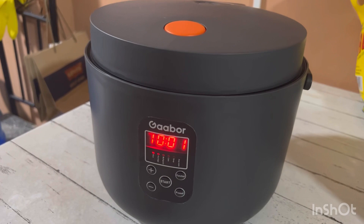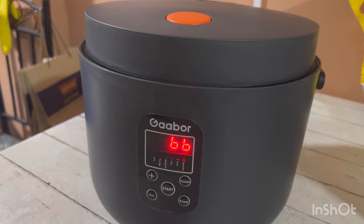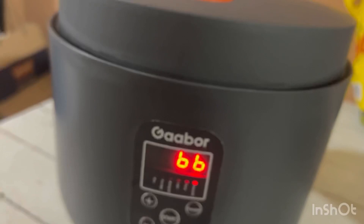Meron lalabas na parang beep guys pag yung rice natin is fully cooked na. Fully cooked na ang ating rice at ready na natin i-check.